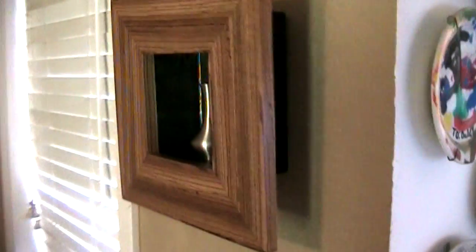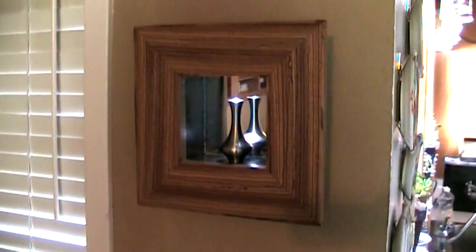I've got my office darkened right now to show you this week's project, which is this. I guess you'd call it a shadow box. It extends out from the wall and it's got a mirror in the back. The reason why I have the office darkened is because I also have a light on here that shines in. It's kind of a cool little project.